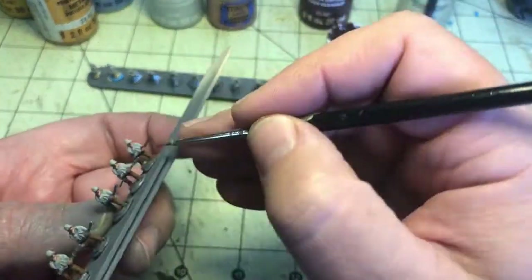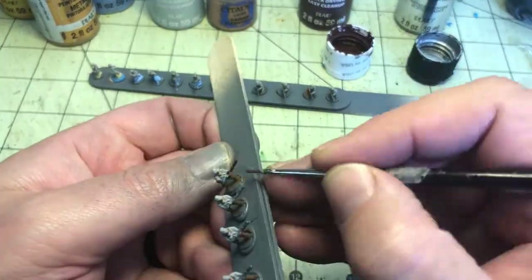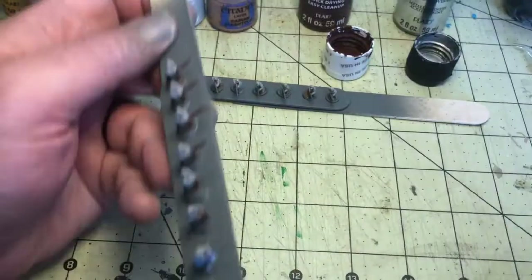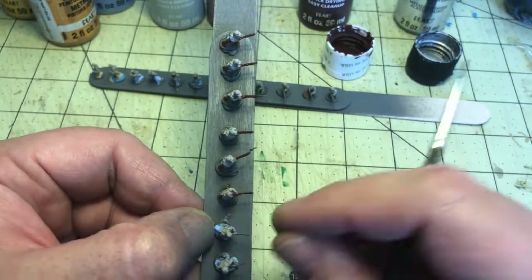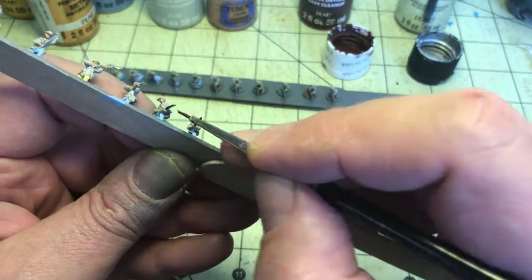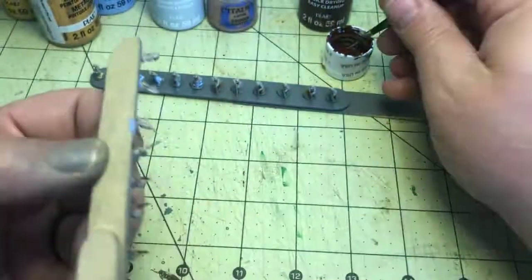Now I'm using chocolate brown to paint the muskets. I always make sure I'm flipping these popsicle sticks all over the place to get every angle on the models. The metal is really soft so the muskets have a tendency to bend, so I make sure to straighten them out as much as I can — though occasionally you'll see one that's not quite there.